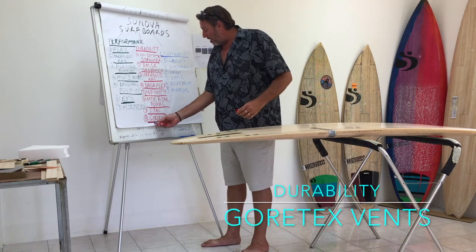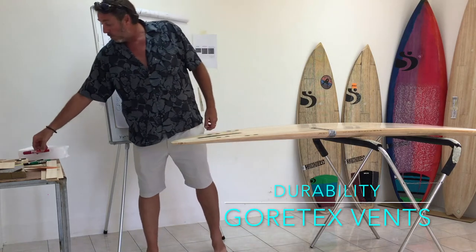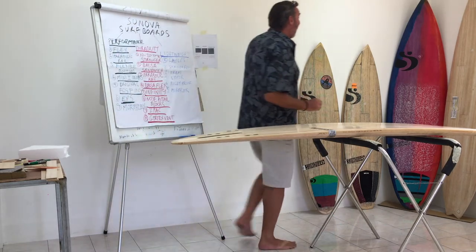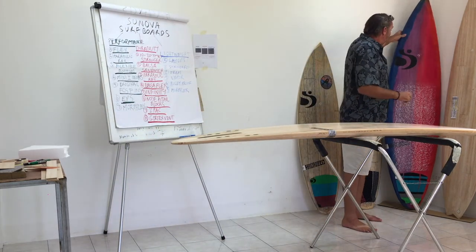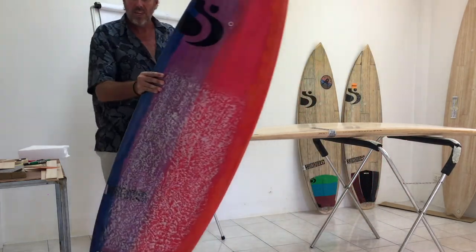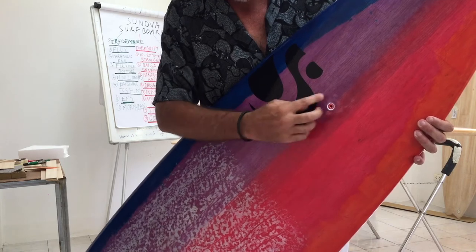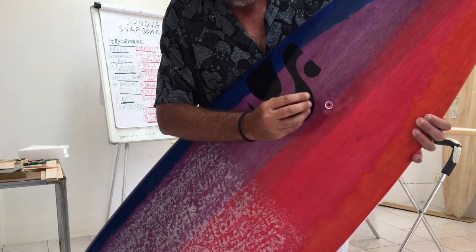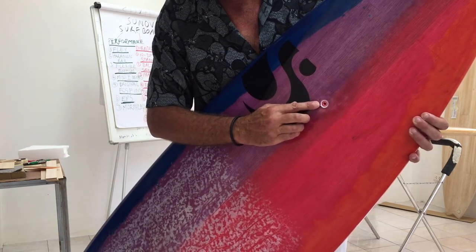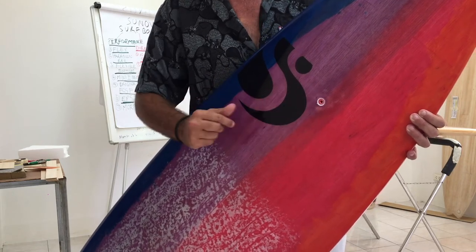Next we're going to talk about the Gore-Tex vent and some of the unique ways it adds to the performance and durability of your board. The Gore-Tex really does add durability, so I'm going to bring the board over to the camera and show you. What we have is a plastic housing that we make ourselves in-house, an aluminium screw that screws into that, and then inside there are some rubber seals and a piece of Gore-Tex that's actually built into the aluminium.